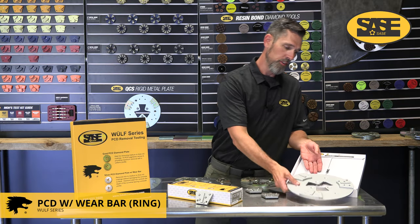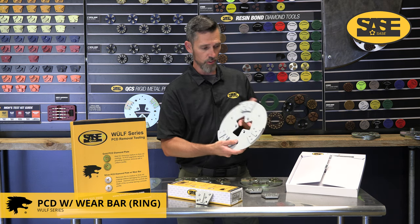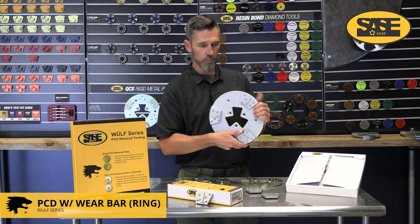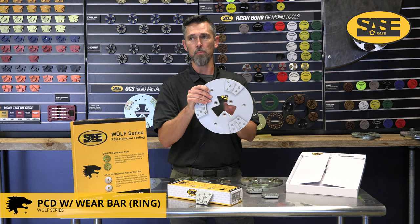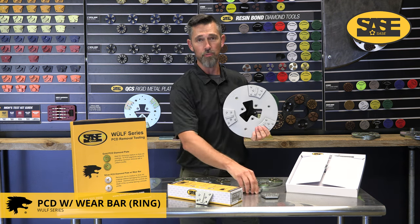Moving on to the plate style of the PCD with wear bar — it's the same concept and removes all the same coatings. The big difference is it's brazed to a plate and you now have the ability to bolt this onto your head, so all that impact goes onto your cross and bolts and you don't have any issues with shearing off bolts like you do with the QCS style.